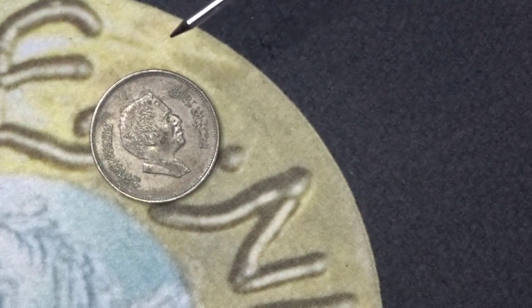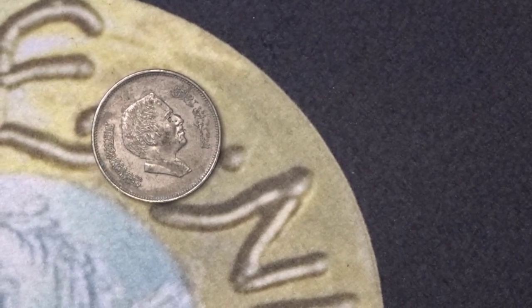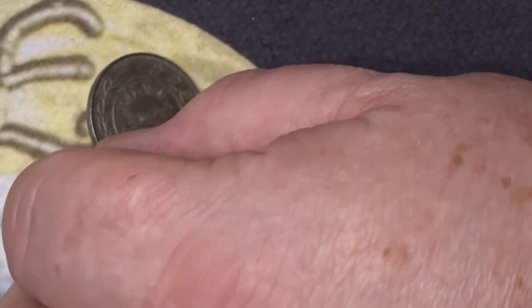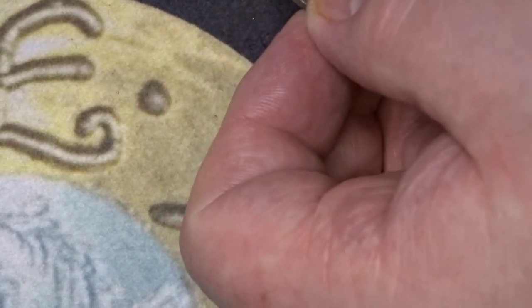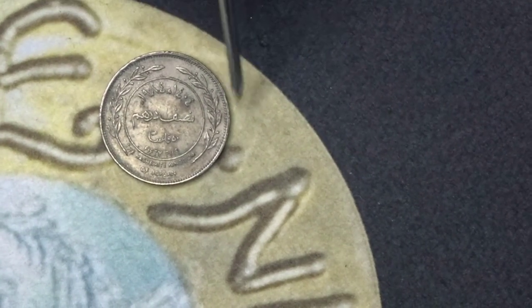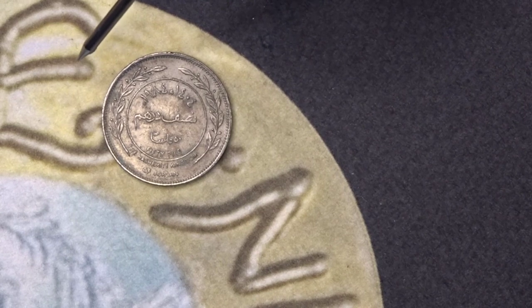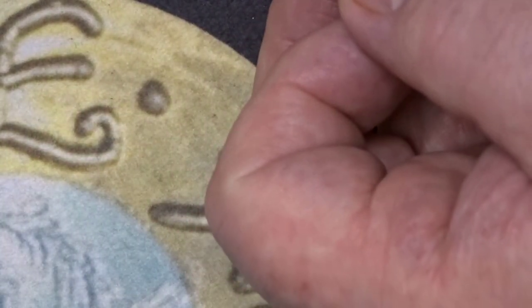There we have a Jordanian coin. The portrait here is of King Hussein. It's dated between 1978 and 1991 and it is 50 fils. On the reverse we have the value and branches — either olive or olive-type branches going around the outside. It has the country and also the value. Again, there's no mintage for this coin.